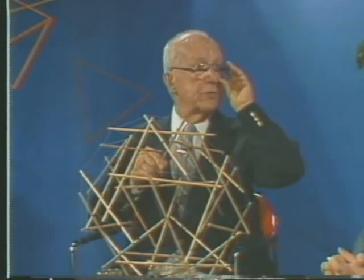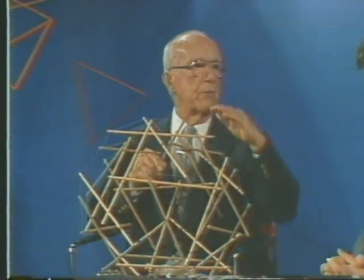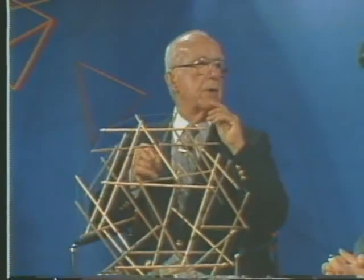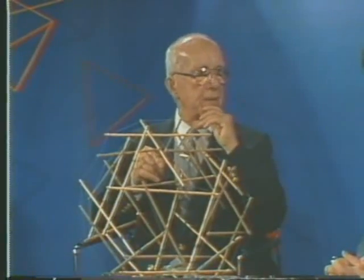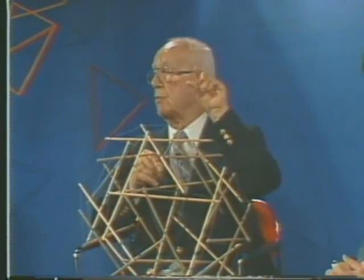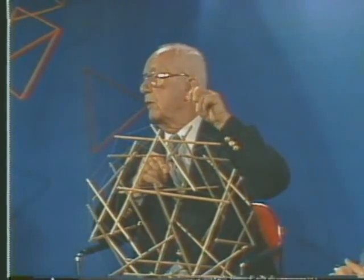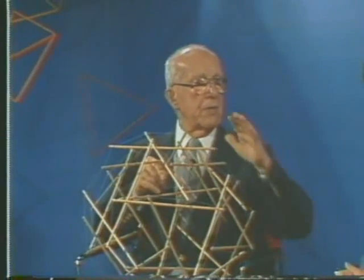We didn't get into tension of steel until 1851, then we got the Brooklyn Bridge in 1883. I saw that the Earth doesn't touch the Moon, the Earth doesn't touch the Sun, that the electron is as remote from the nucleus as is the Earth from the Moon in its respective diameters. Nothing really touches anything else, and all of our building is in terms of touching and touching, assuming something called solids when physics found there were no solids.